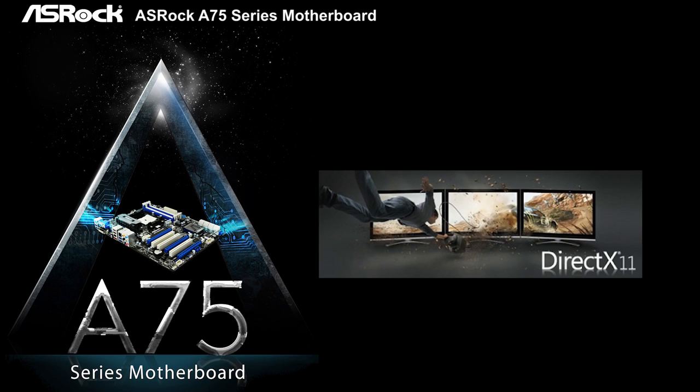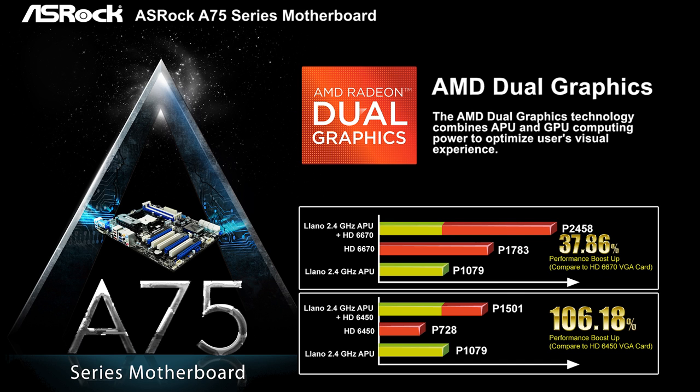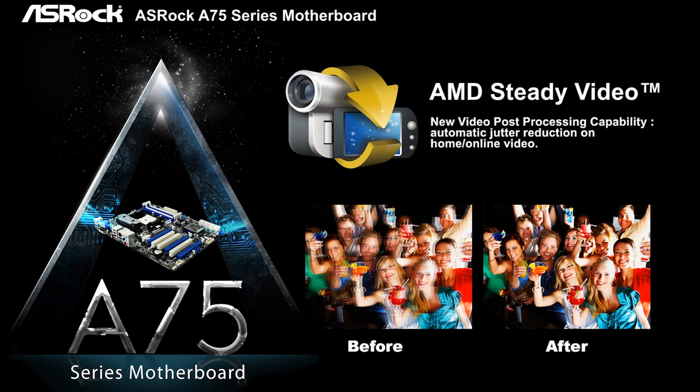The AMD Llano APU has great VGA performance and supports DX11. By overclocking, the onboard VGA can even run 3DMark Vantage performance benchmark over 6,000 marks. Additionally, AMD Dual Graphics can combine the APU and a discrete GPU to boost graphics performance nearly doubled. Another feature from the AMD Llano APU is AMD Steady Video — a new video post-processing capability that can automatically reduce jitter on home video.